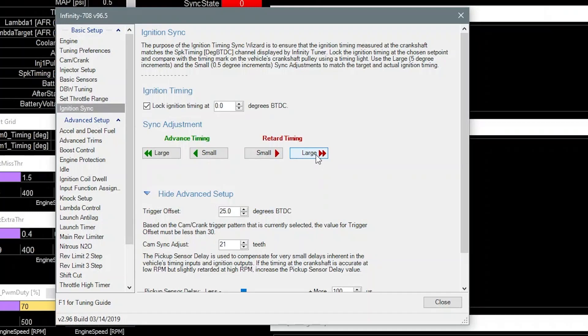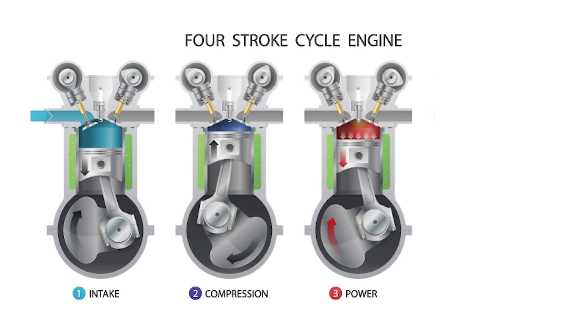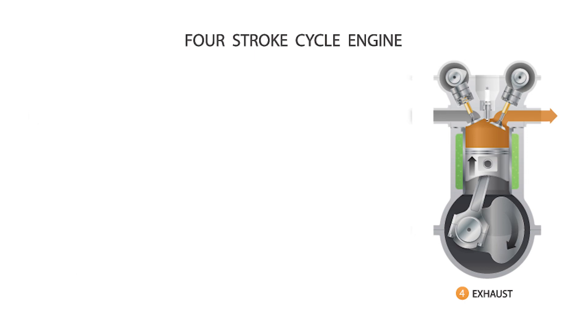One important thing to bring up: this is a four-stroke engine, meaning you have two TDCs in the entire cycle. If you have your timing synced but the engine won't start, there's a potential that you might have your sync 360 degrees out and you're firing on your exhaust stroke. If that's the case, you need to shift your timing by a full 360 degrees and give that a shot.